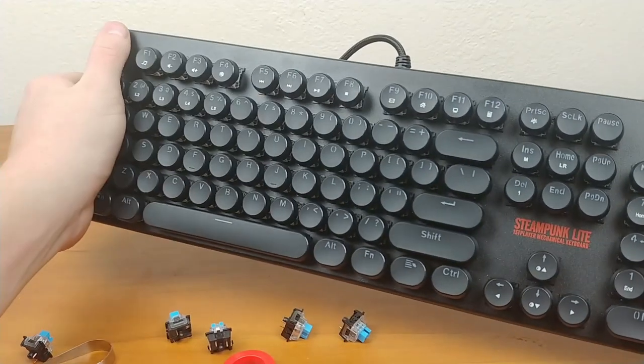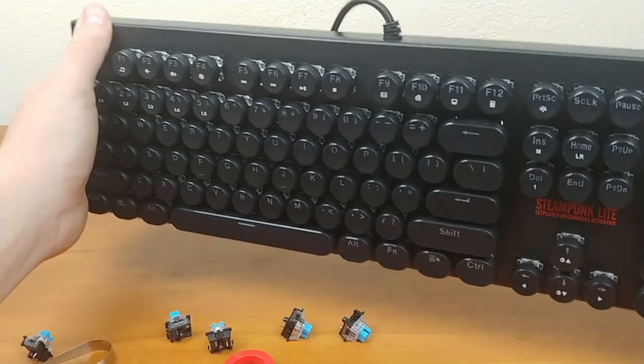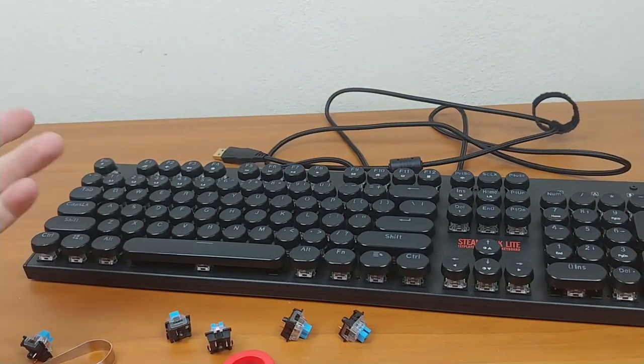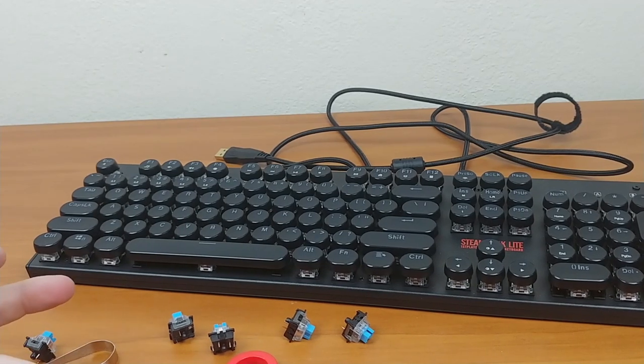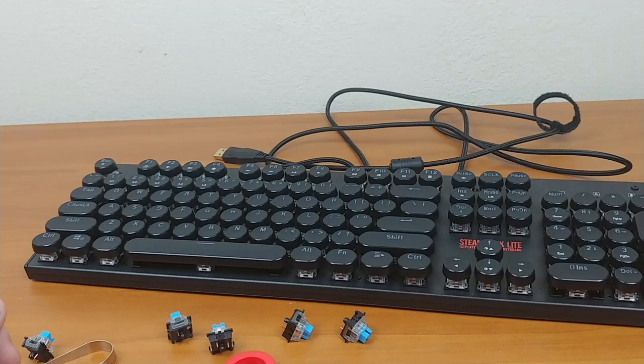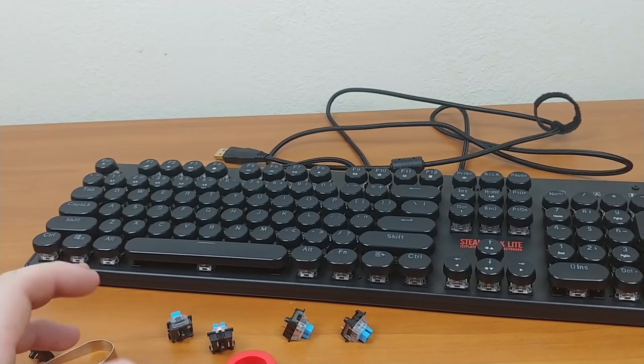At only $50 it has great structure — it's all metal with almost no flex at all. As you can see, there's no play in the metal whatsoever, which is really nice compared to some other keyboards I've used that had a decent amount of flex.